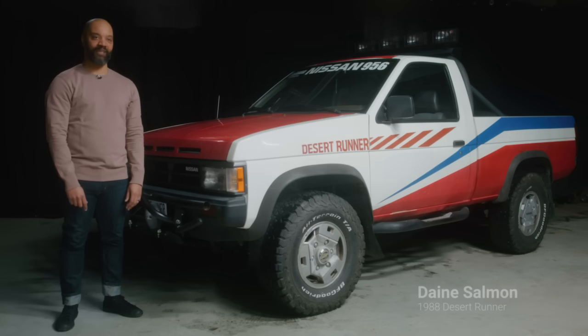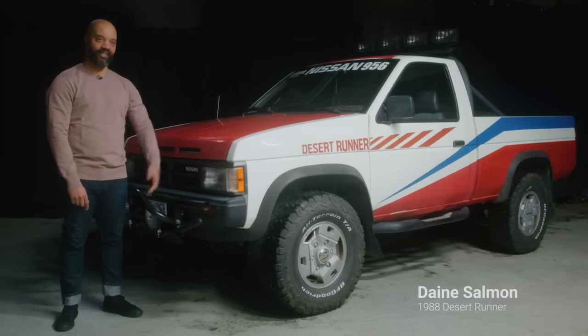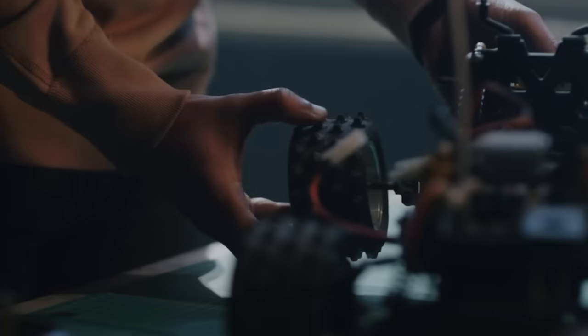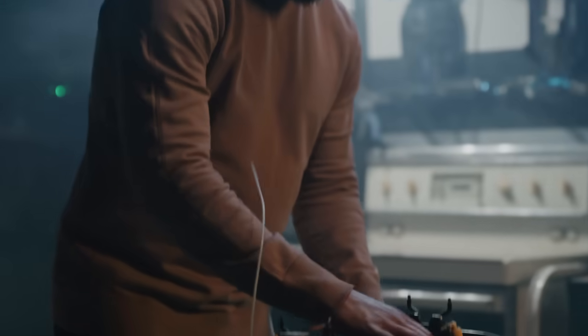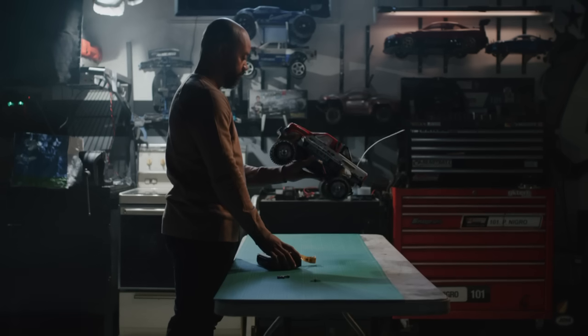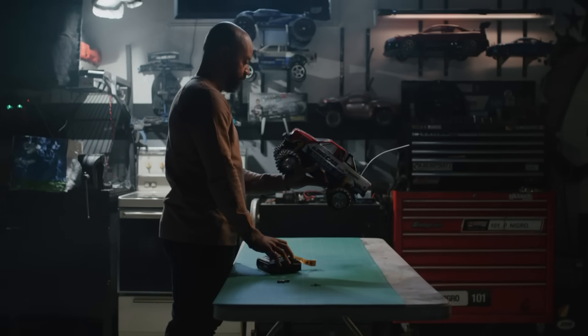Hi, I'm Dane, and this is my 1988 Nissan Desert Runner. I like building things and I like fixing things. There's that element of the RC stuff — you get a box of basically parts, you can put it all together, and then you can drive it around. The thing that attracted me to the RC truck in the first place was kind of the same thing that attracted me to this truck.